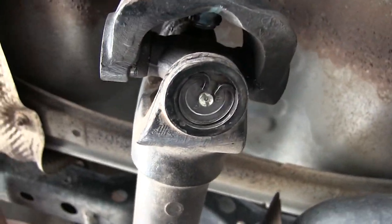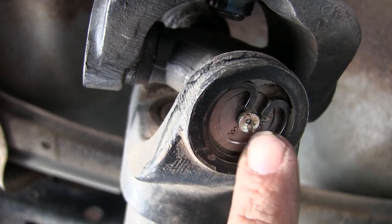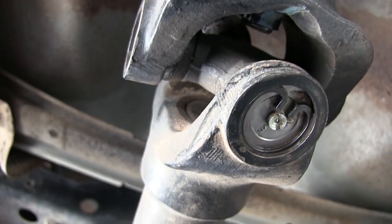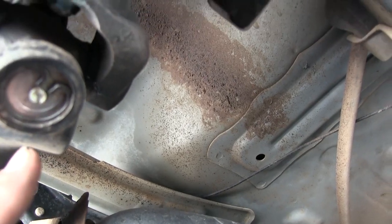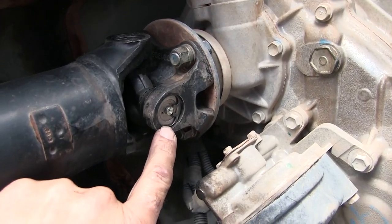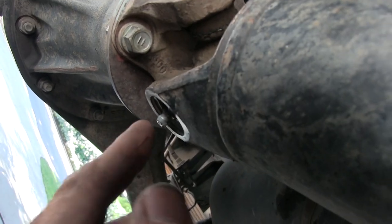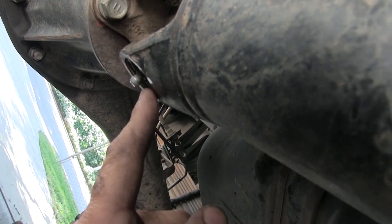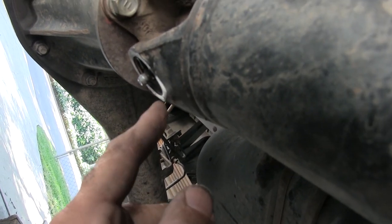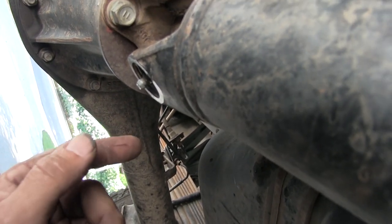I'm gonna grease the u-joints. Here are the fittings that came with these u-joints — I don't like these kind but that's what I've got on the front aftermarket ones. Here's the other aftermarket one, which needs a special adapter. And then on the rear here's the factory Spicer with a little zerk fitting on there. What I did is clean them off real good with some brake cleaner — if there's any dirt on there you don't want to push it into your u-joint.